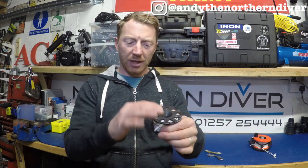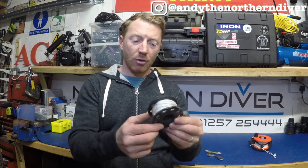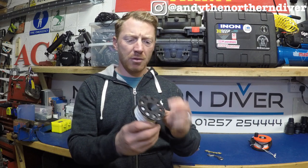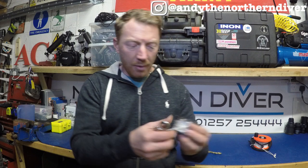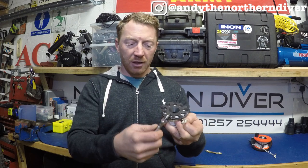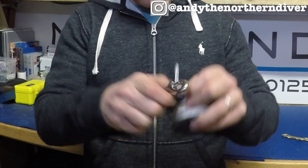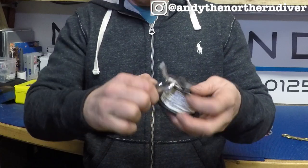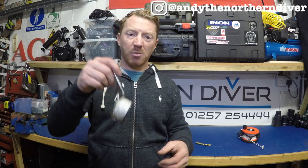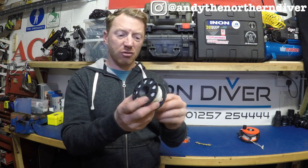The benefits of the nylon plastic one with loads of holes is it's quite neutral in the water. Should you let go of it, although it will start to sink it's not going to plummet, so you'll have a reasonable shot at grabbing it within a second or two. The way we lock this off is using a bolt snap that clips into one of the holes — thread the small loop through the hole, clip your bolt snap through, and it's all nice and tight so it's not really going to go anywhere. That's the plastic spool: lots of holes, neutrally buoyant, and cheap.